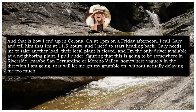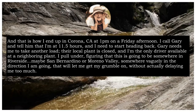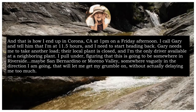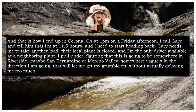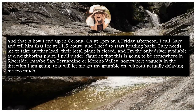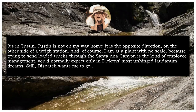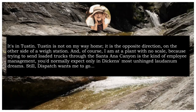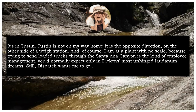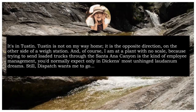And that is how I ended up in Corona, California at 1pm on a Friday afternoon. I call Gary and tell him that I'm at 11.5 hours and I need to start heading back. Gary needs me to take another load — their local plant is closed, and I'm the only driver available at a neighbouring plant. I pull under, figuring that this is going to be somewhere in Riverside, maybe San Bernardino or Moreno Valley — somewhere vaguely in the direction I'm going. It's in Tustin. Tustin is not on my way home. It is in the opposite direction, on the other side of a way station. And, of course, I'm at a plant with no scale, because trying to send loaded trucks through the Santa Ana Canyon is the kind of employee management you'd normally expect only in Dickens' most unhinged laudanum dreams.